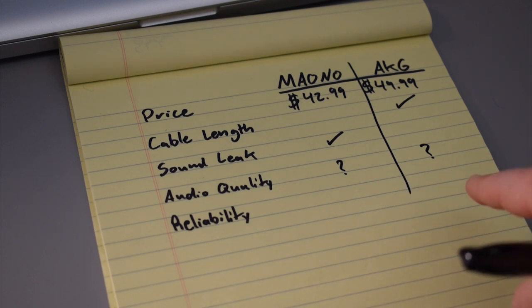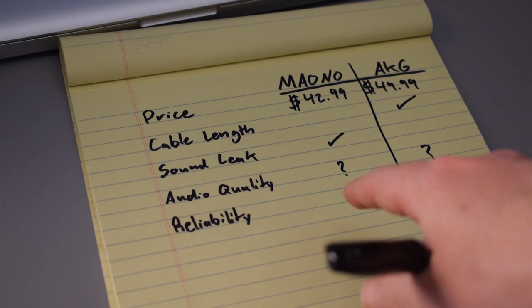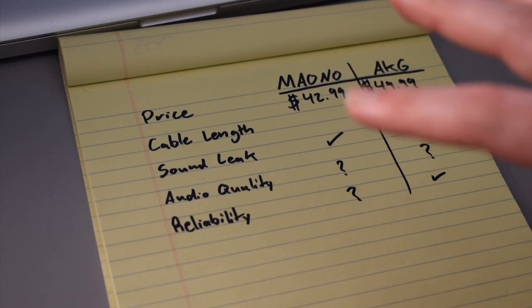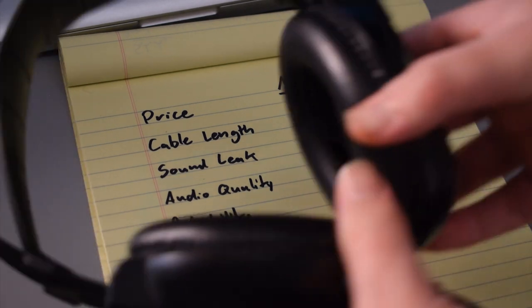As far as reliability goes, the AKGs are very reliable — the Maono headphones, I'm not saying they're not reliable, we just don't know yet. I've had the AKGs for years, probably like eight or nine years, and they're pretty much just as good as when I bought them. Personally, a big deciding factor for me would be the length of the cable — it's better to have a cable that's too long than one that's too short. However, the sound leak issue with the AKG headphones is something I have had problems with in the past. Both headphones sounded good, but it's really hard for me to tell which is giving the most honest representation of the music.